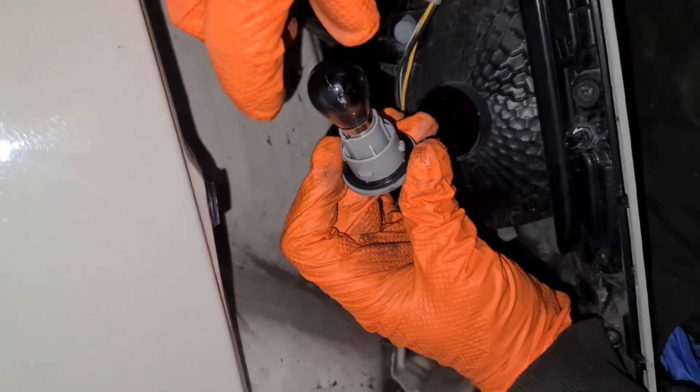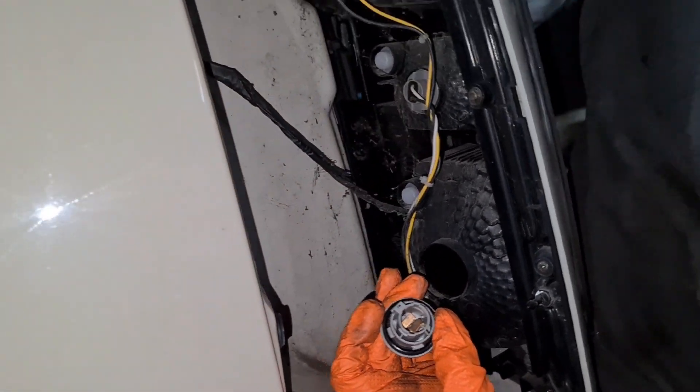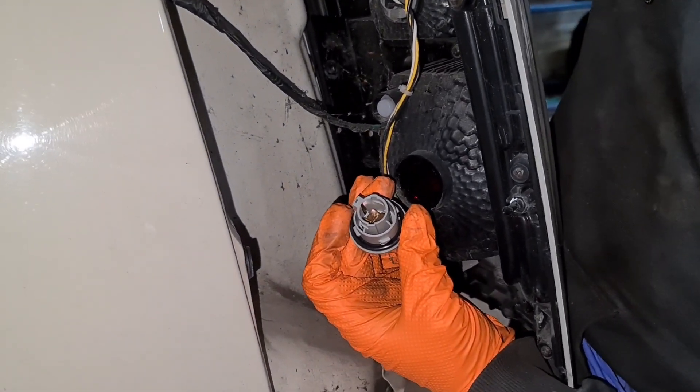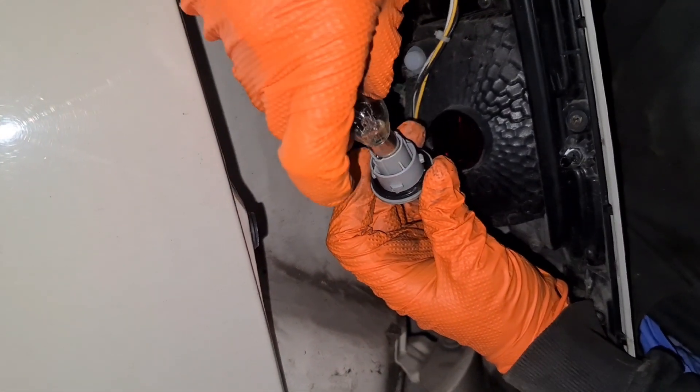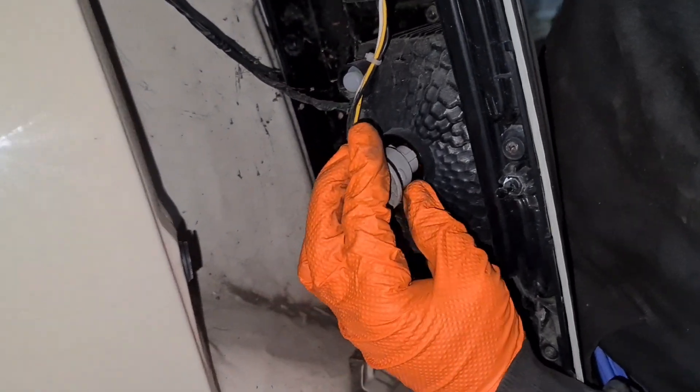All you do is take this one out — and remember the seal as well. Take the bulb out. Like I said, it's a double filament 380 bulb. The bulb can be found in the description — there'll be a link for it. It can only go in one way, so that's it, that's in, and then you slot it through.